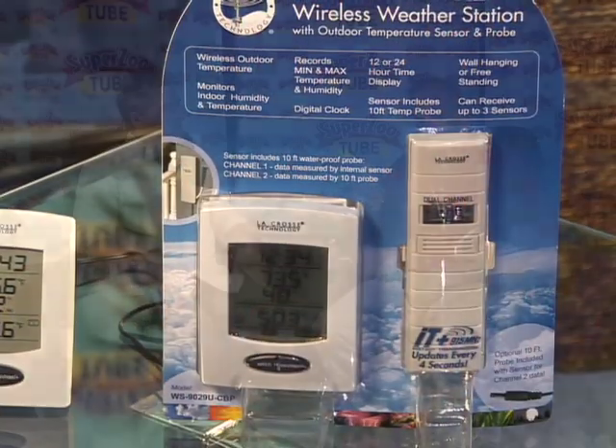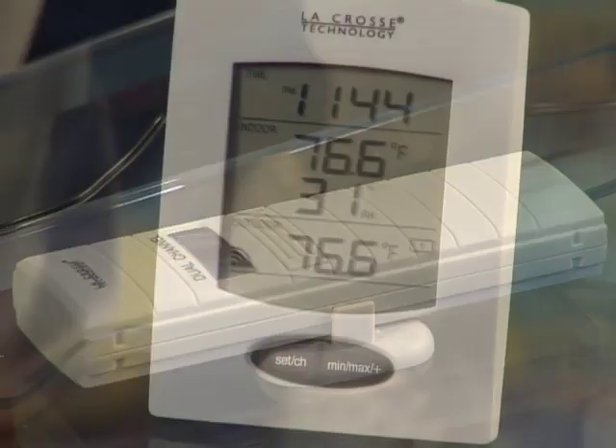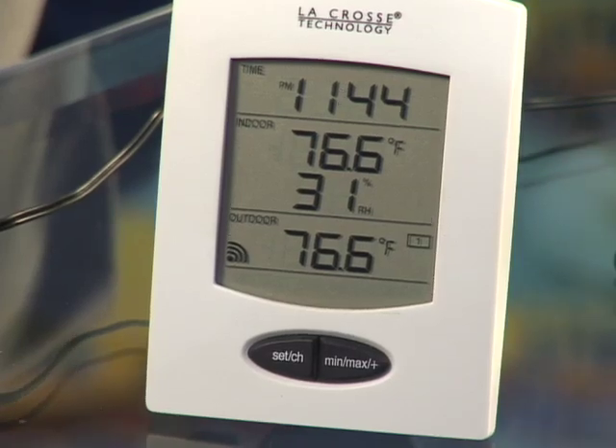One of the devices we have is a probe system where you can drop this into a water tank, aquarium, or pond. You can monitor the temperature by looking at the LED readout on the device itself, or up to 330 feet away on the monitoring receiver. It gives you that wireless technology and comfort where you're sitting in your home and can check that the tank's okay.